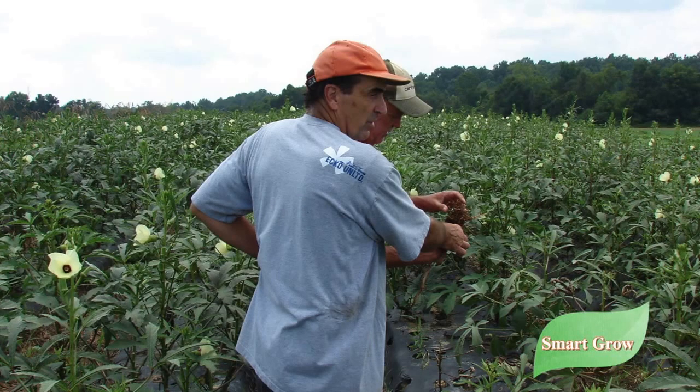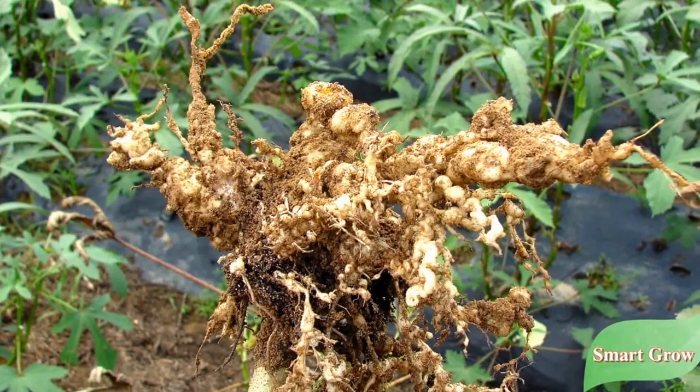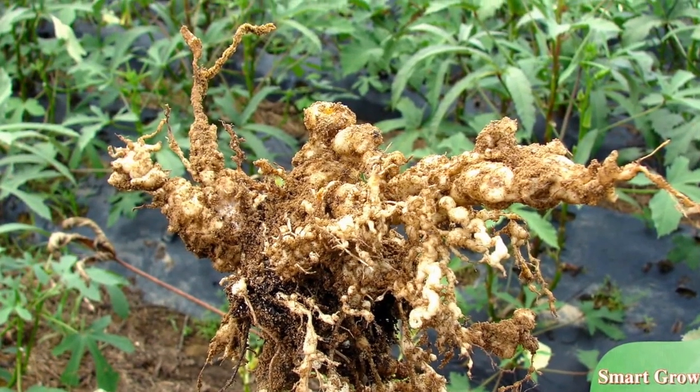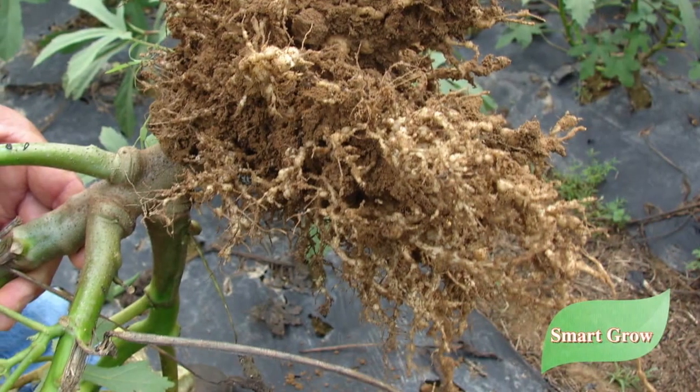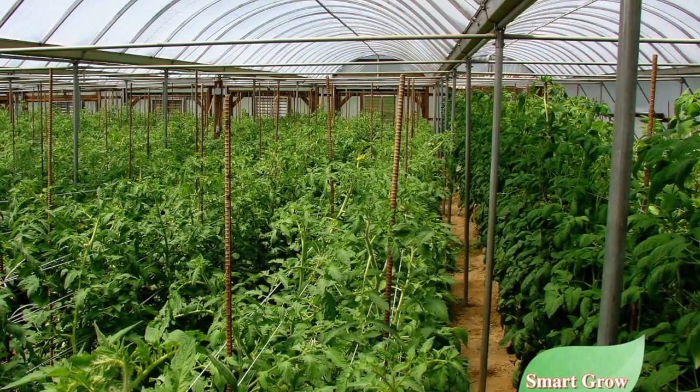In the field, right now I'm standing in the okra patch and you can see these roots on the okra are full of nematodes. We didn't treat this field this year because how we treat it is very effective